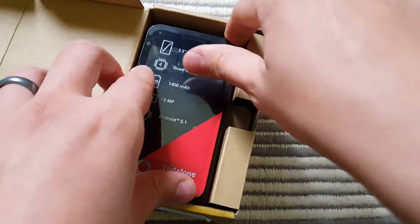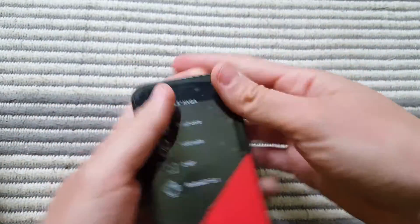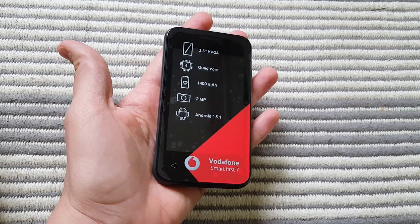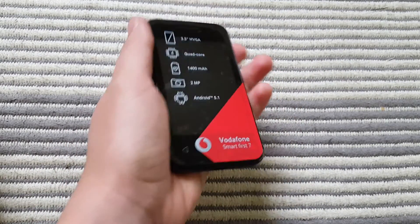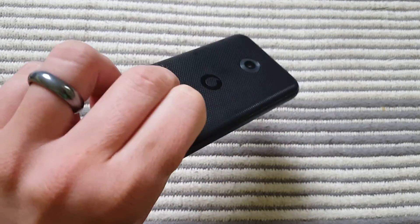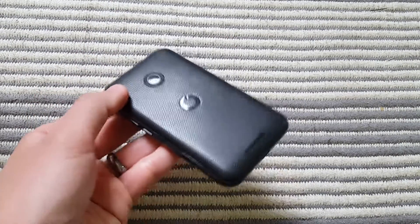First impression — this phone is really small. I want to show you: I have an average-sized female hand and even in my hand this phone feels small. I'm usually using my Samsung Galaxy S6 Edge and compared to that, this is really, really small.